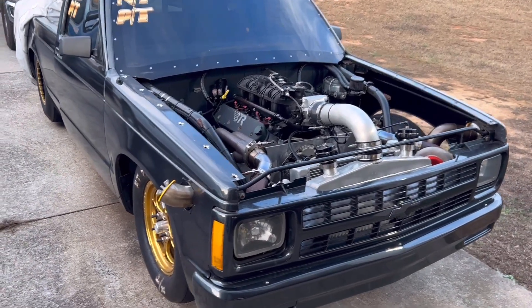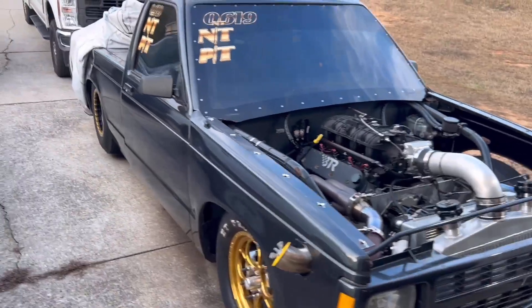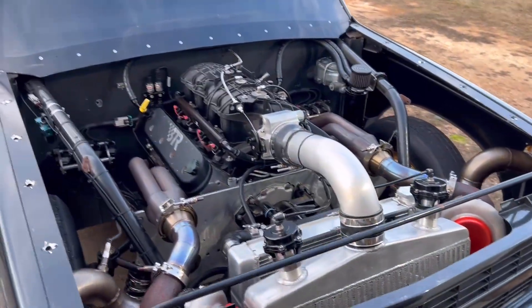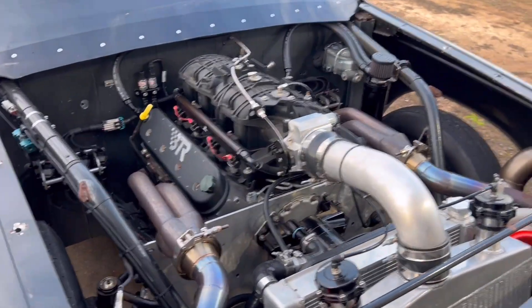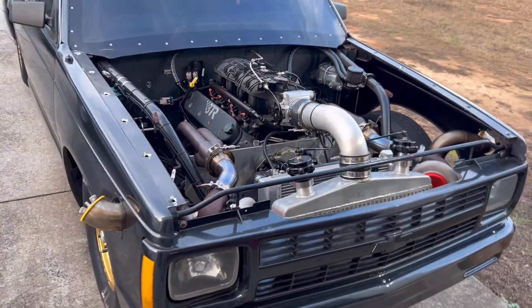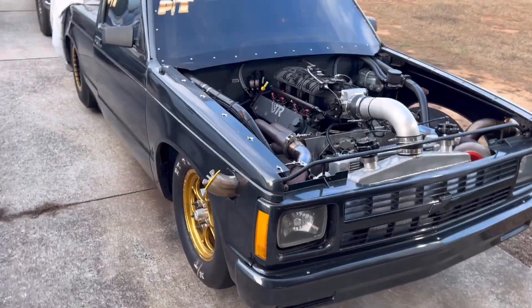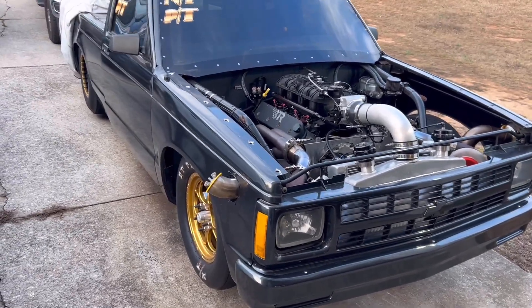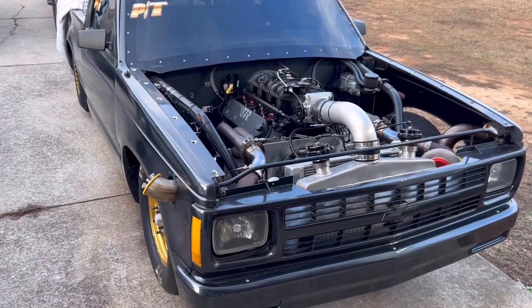We'll probably make a couple of changes over the winter. I'd like to try a set of radials, but probably won't change much about the combo — keep the stock bottom end, keep the Sloppy Beast cam, and keep pushing that combo to see if we can get it into the fours. We're also going to run some 5.30 index racing, and I think this truck is set up perfect for that.